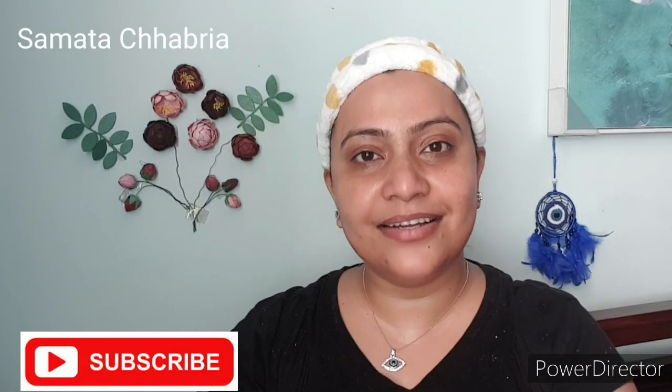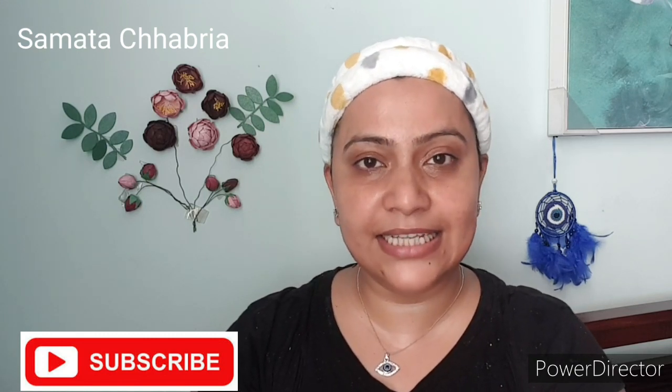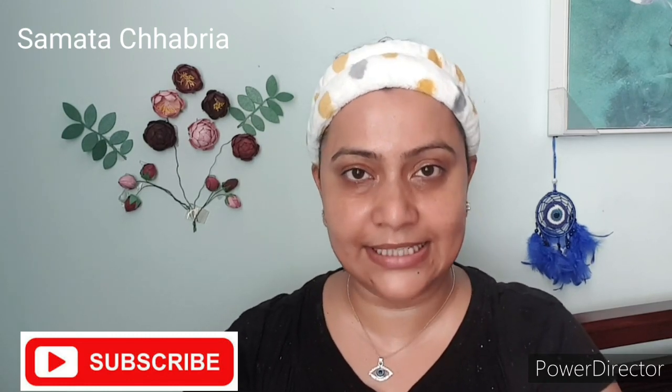Hi guys, welcome back. This is Samta and in today's video I'm going to be sharing a skincare routine. This is my Sunday skincare routine which I carry out whenever I am free after doing all the work on Sundays.